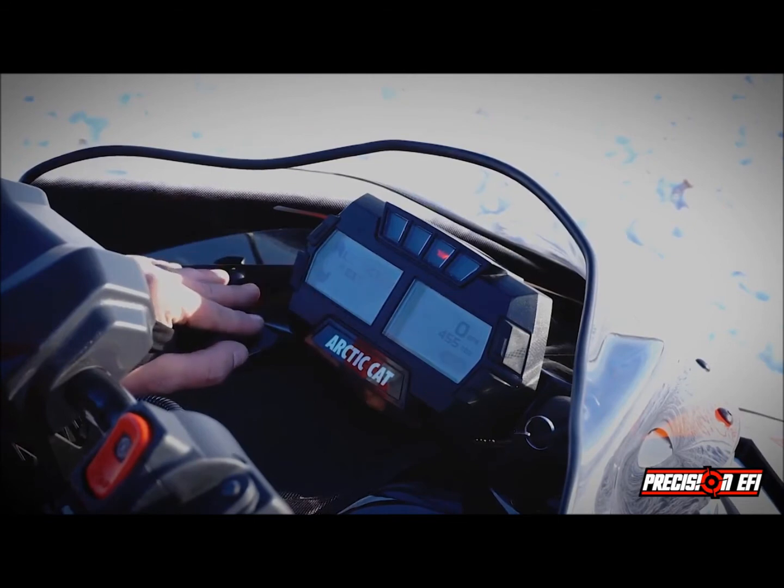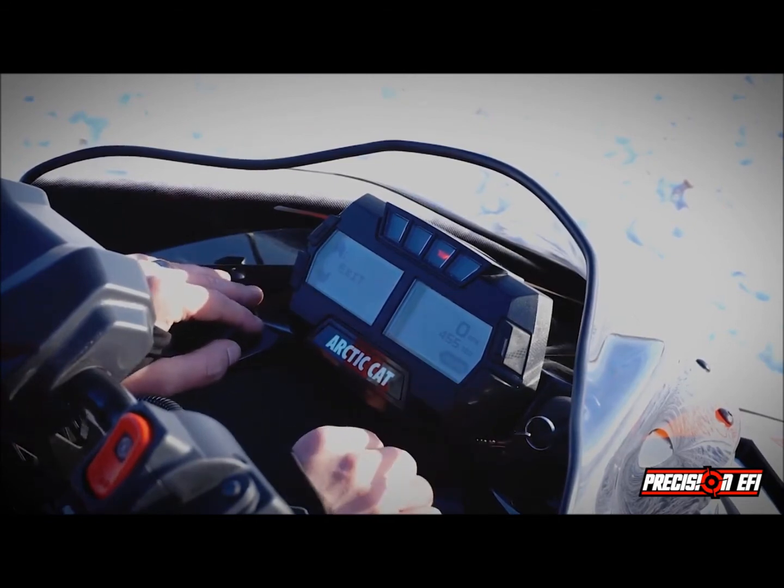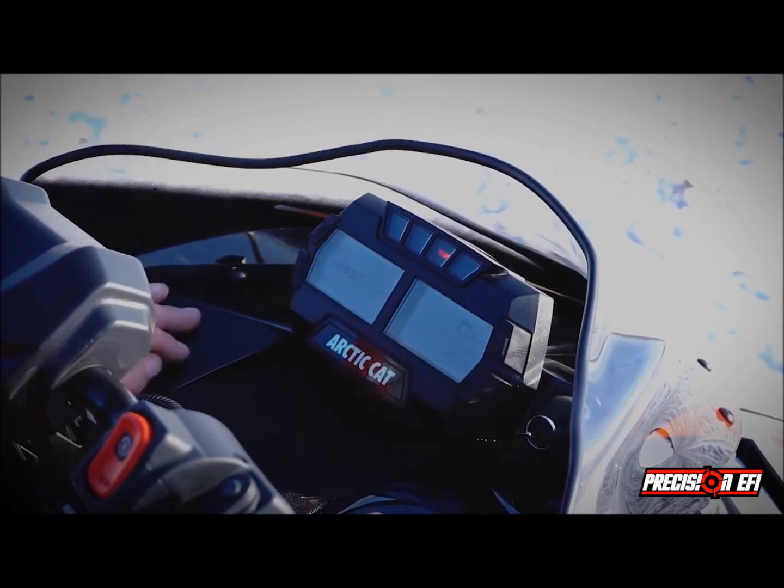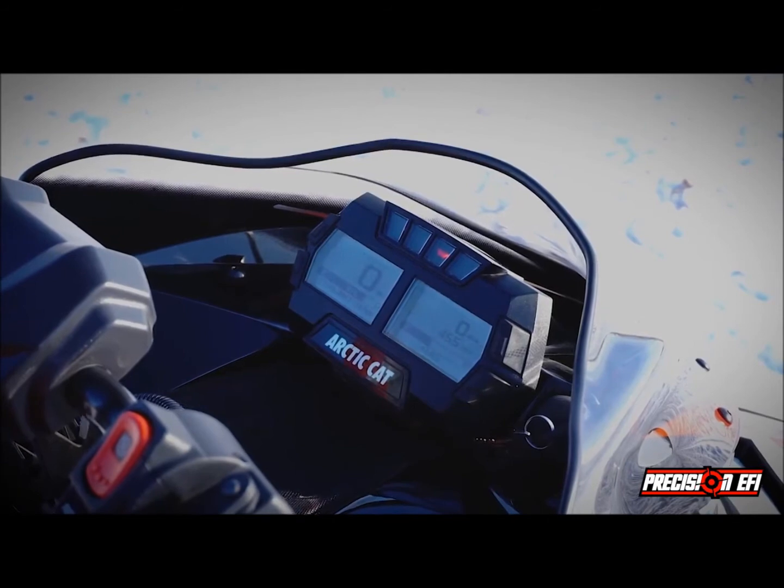Here I can exit, and then I just hold both buttons here, release, and then the settings are stored. You don't need to input the settings every time in the dash — it's all stored in the memory.